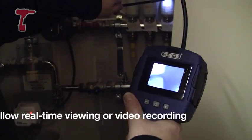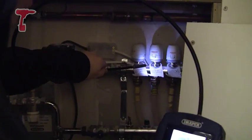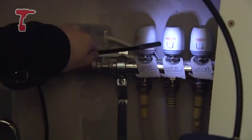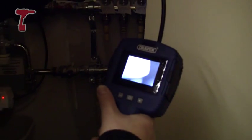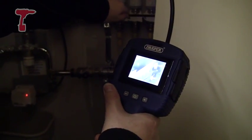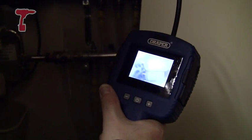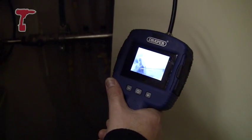So you can see here I'm in this dark cupboard and I'm focusing on these thermostats for underfloor heating in the Toolstop offices here. As you can see it's quite effective, it's quite a good picture, everything's pretty well lit up. So this is ideal for people like plumbers and if you're a car mechanic and you want to spec down inside an engine or something like that.